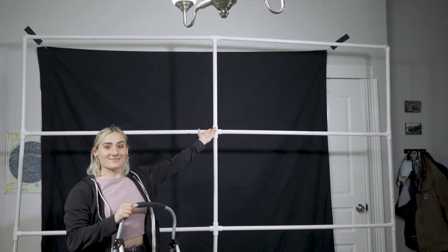What's up everyone? Today I'm going to show you how I went from this to this. Let's check it out.